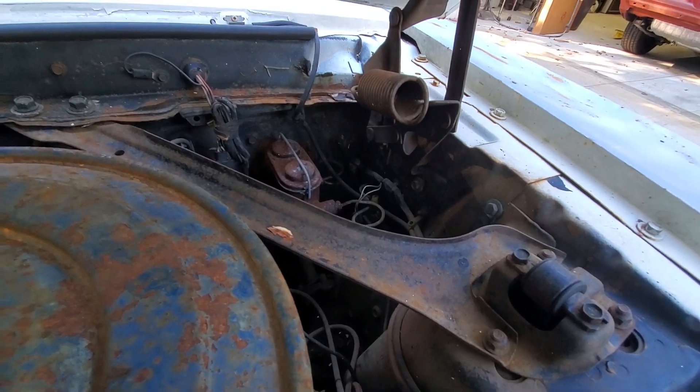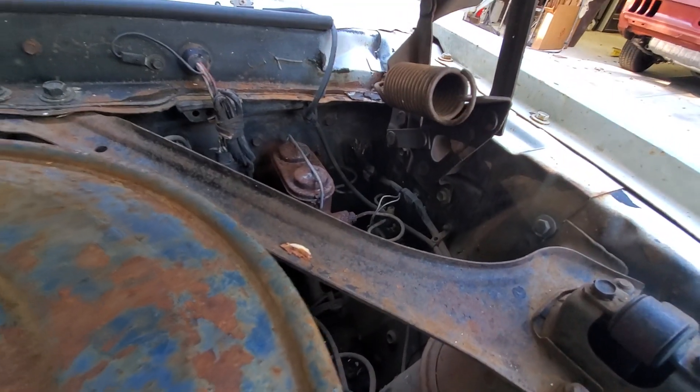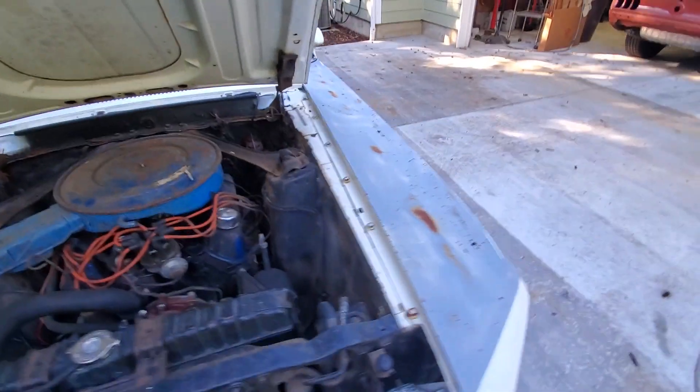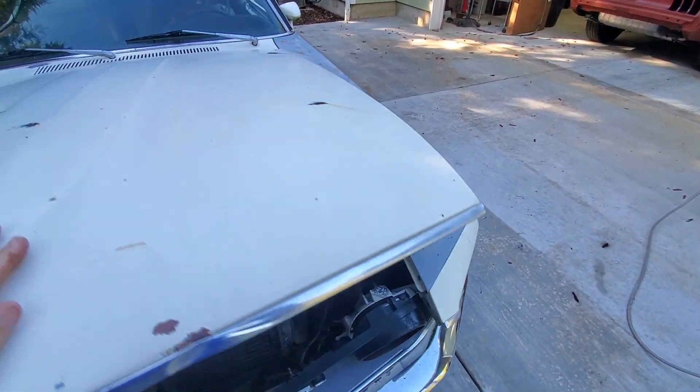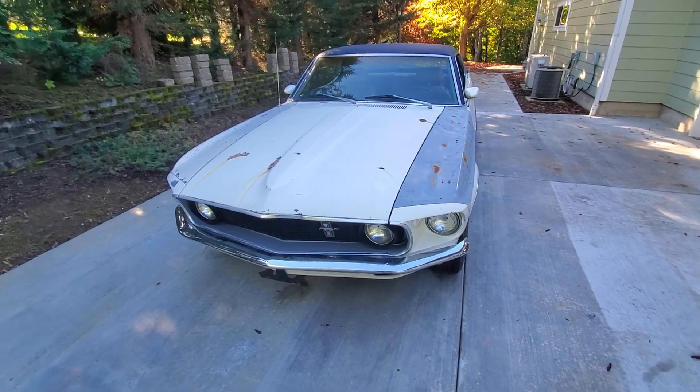It's got power steering and standard brakes — so four drums, I guess. I have to be honest, I've never even taken the wheels off, so maybe you have discs on the front. I don't know.